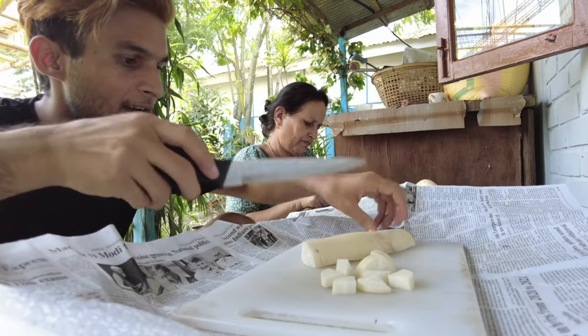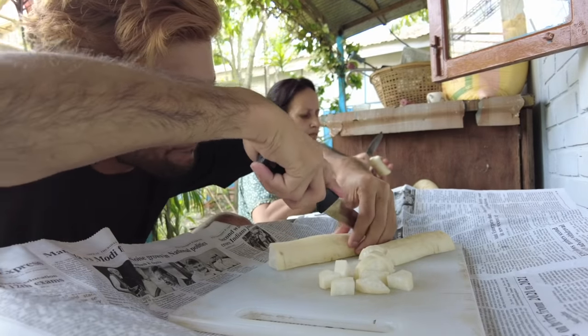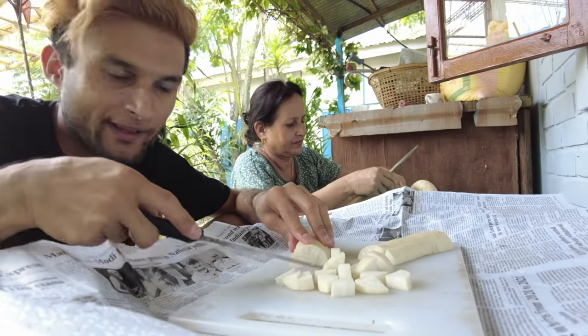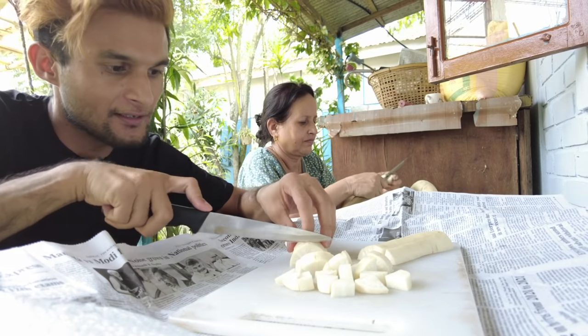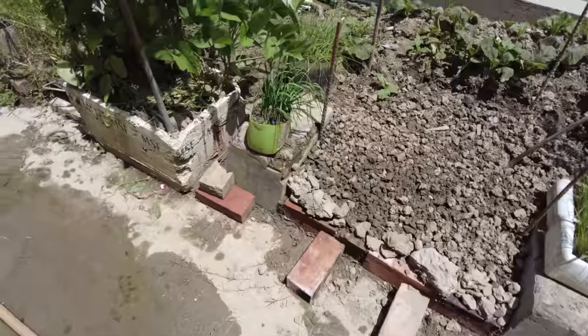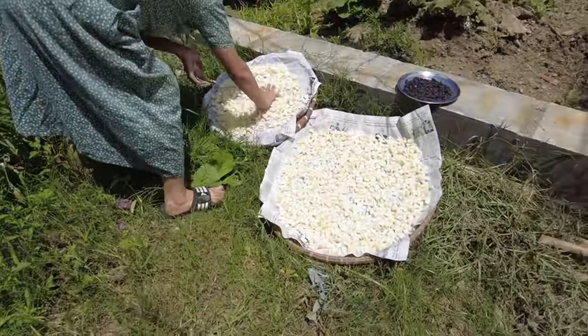Right, left — cut into four. Guys, even if you are a boy you can learn all of these skills because you will need them. It's good to help each other. Why only depend on girls? After we cut the radish, we'll dry them in the sun.